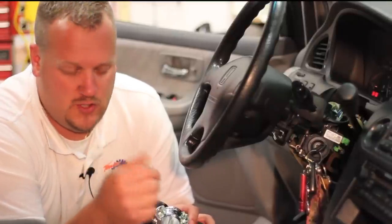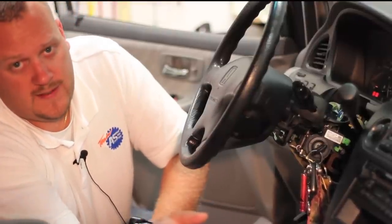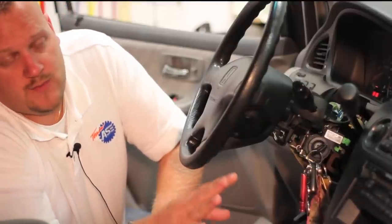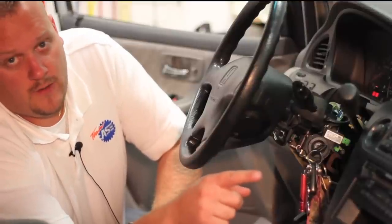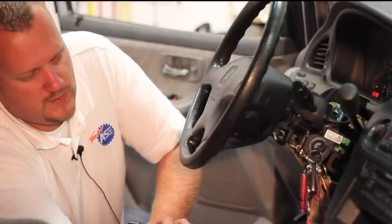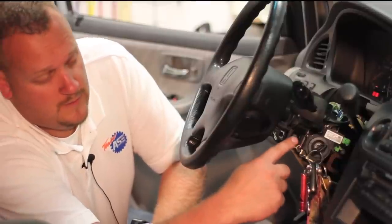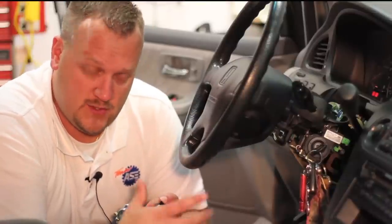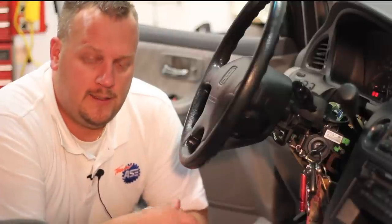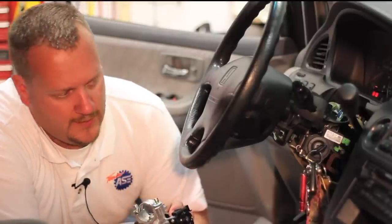We're also going to need to disconnect the battery, but before you do that, make sure you have the unlock codes for the radio. These Hondas require a specific code to unlock the radio after it's been powered down and back up again. We'll also have to transfer the immobilizer unit from the old lock cylinder to the new one — just two screws — but we'll need to get a new key made and learned to this vehicle, or have the old one cloned.